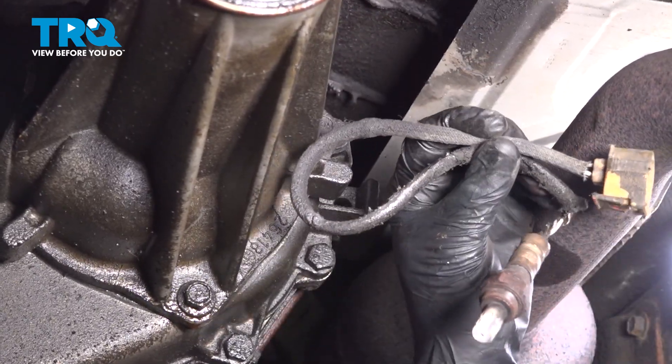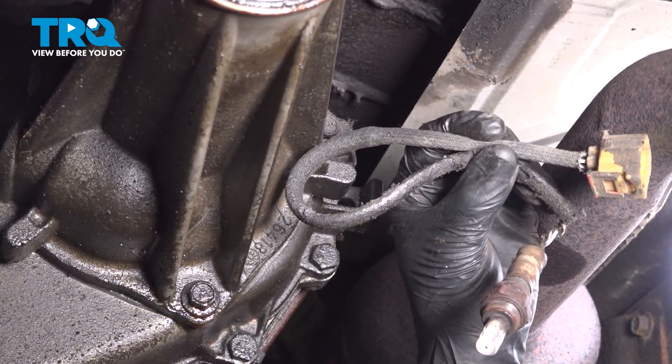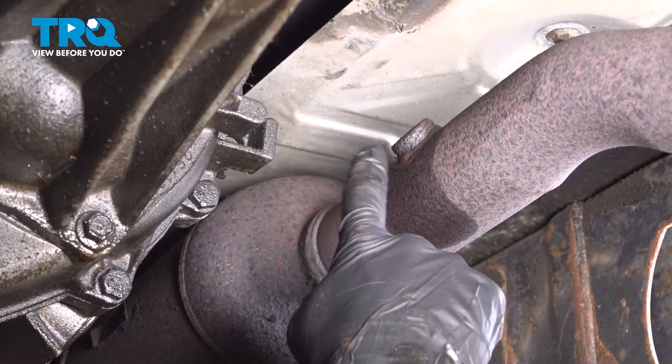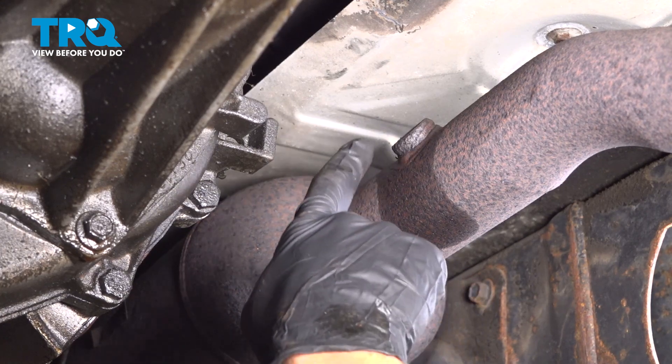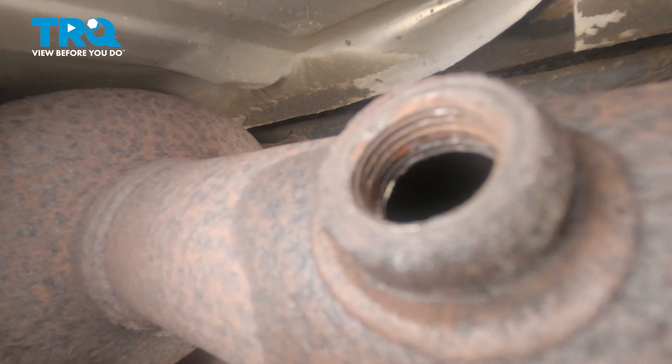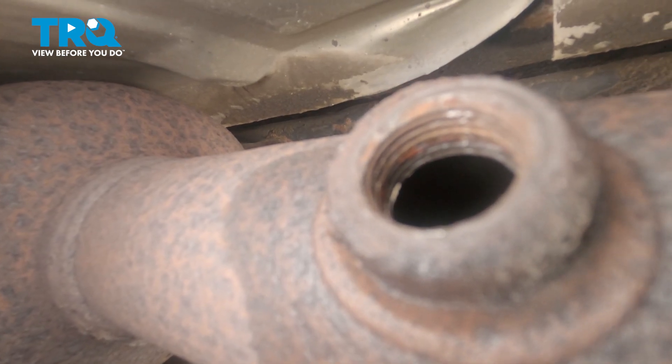Now we can remove the O2 sensor from the vehicle. Now that we have the O2 sensor out of the exhaust, the next thing you want to do is have a look on the inside here — you can use a mirror for that. Look at the threaded area and make sure it doesn't look like it's stripped or damaged in any way.